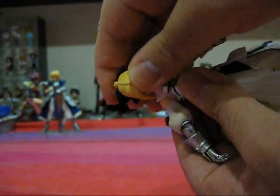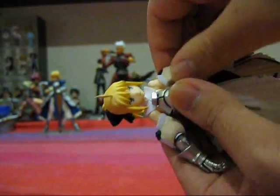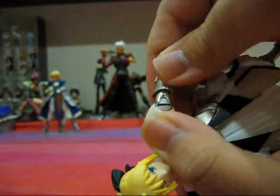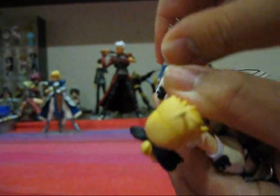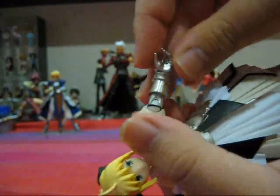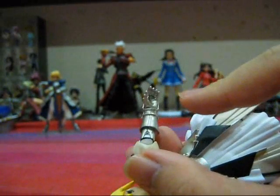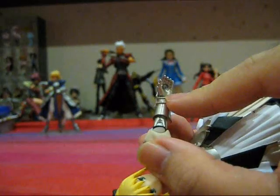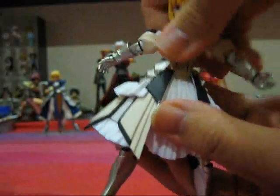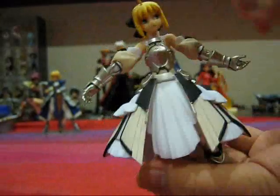For the head, it's on a ball joint — she can turn up, down, left and right, full range of motion. For the arms, forwards, backwards, in and out, side to side — it's on a ball joint, full range of motion there as well. For her shoulder, it can move forwards and backwards, slightly left and right, not too much though. Her hand is on a ball joint so it can swivel left and right; it can't move forwards and backwards because of the design of the hand — unfortunately it doesn't have a joint there. We have her waist joint; it can turn left and right, forwards and backwards. We also have a second waist joint just below this one.